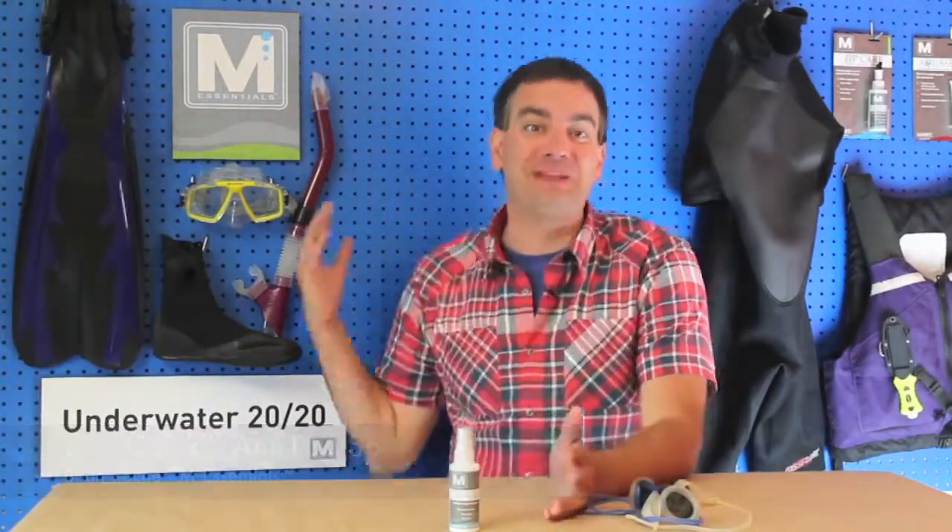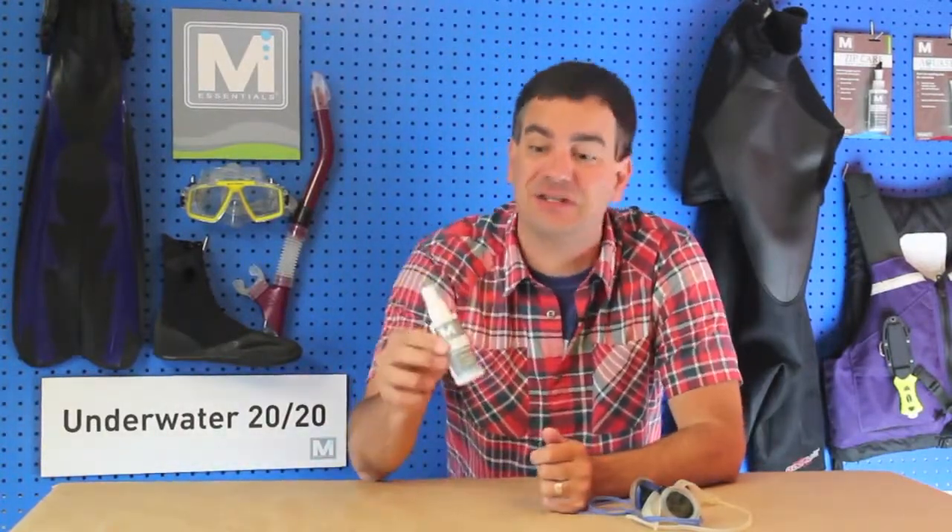When you love the water, you're going to start accumulating all sorts of gear. It could be dive gear, swim gear, tri gear, what have you. You need a universal defog, and our SeaQuick is just that.